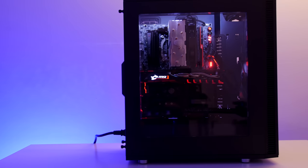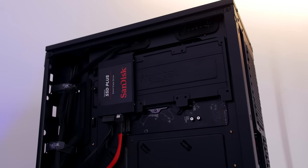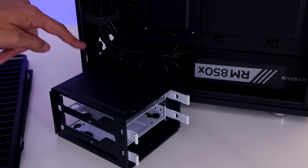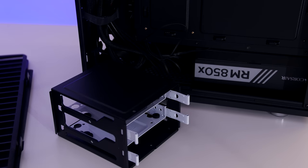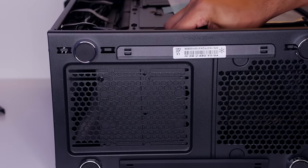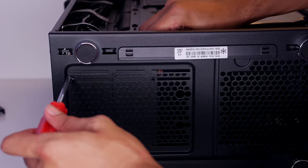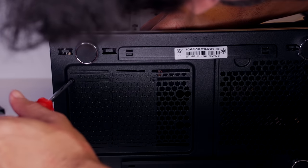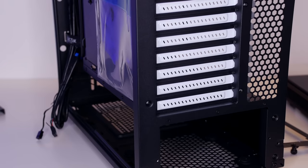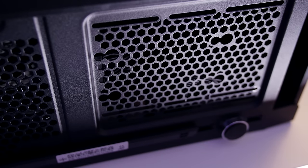The computer case is optimized for high airflow and silent computing. On the back of the computer, you can fit up to three SSDs right behind the motherboard. You can also fit two hard drives on the bottom left in these slidable cages, which can make room for radiators and fans if needed, or slide to the left to make more room for cables. You can also remove the hard drive cage completely and use rubber dampeners to install an SSD on the bottom of the case.